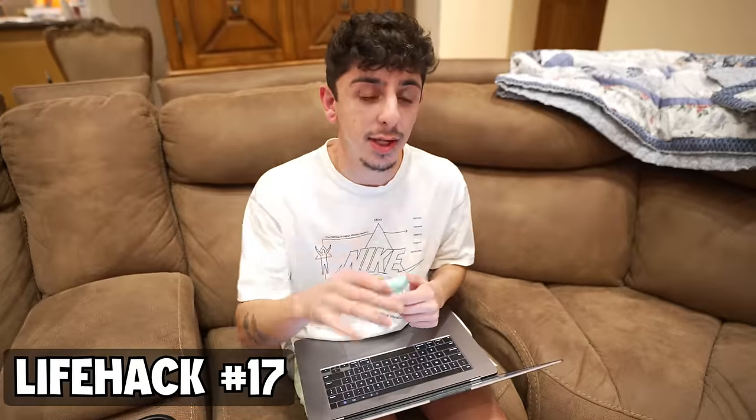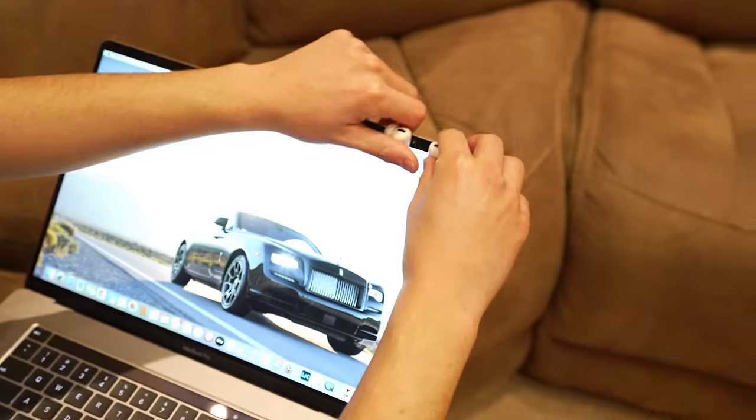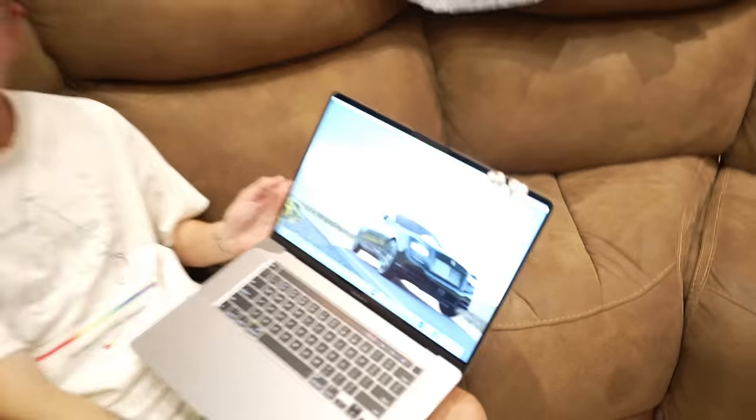If you have a problem losing your AirPods, there's apparently a magnet in the case where you can just attach it to the top. Oh wait — it works! Success.